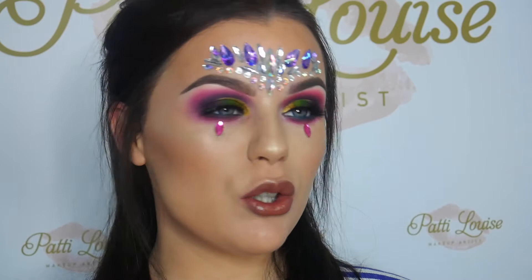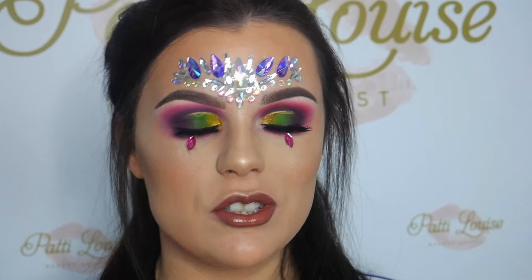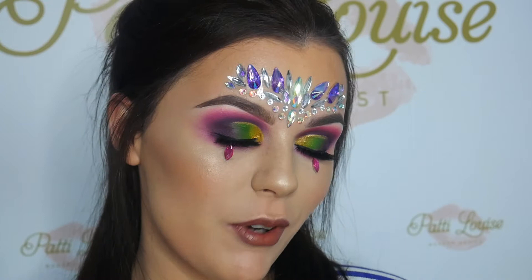Hi guys, welcome back to my channel. This is my Coachella slash festival inspired makeup look. I came about this look from a picture I found on Instagram and also a picture on Mitchell's Instagram. If you don't follow Mitchell, you need to — he does all these beautiful colourful glam looks and that is what I took this inspiration from.